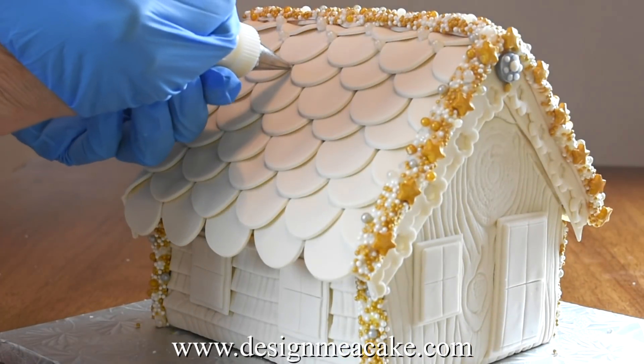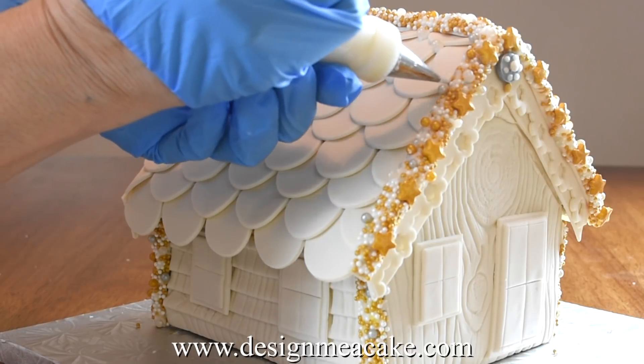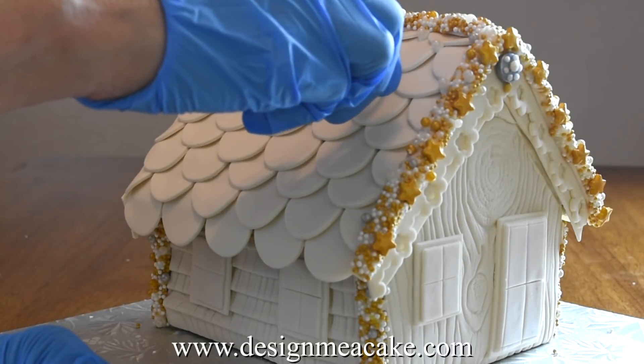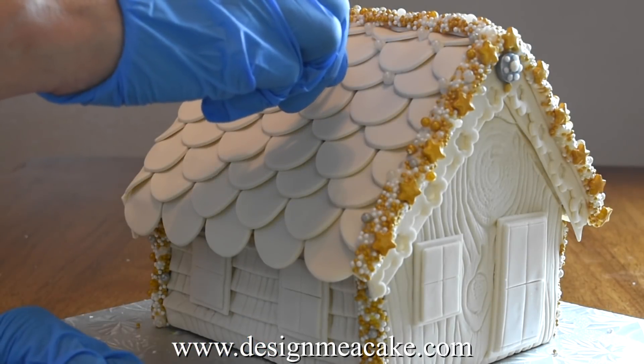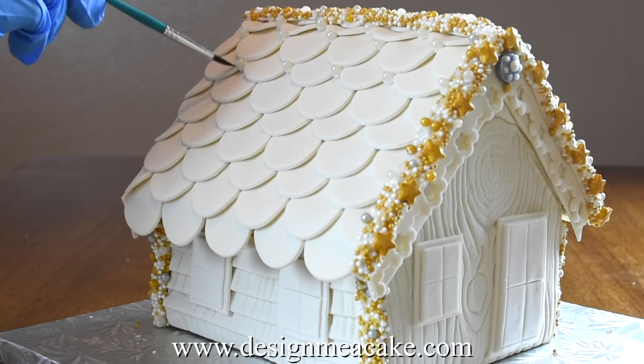Now you can finish your roof. I am adding dots of royal icing and on top of them I will be adding some drages. You can use any color of drages — I am using pearls but you can use the golden, you can use the silver, or you can use all of them.